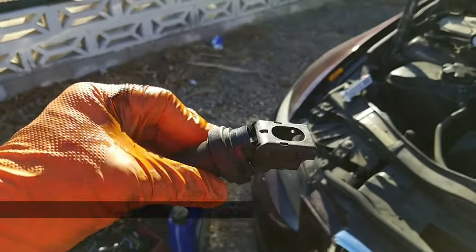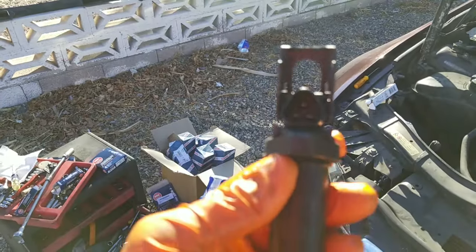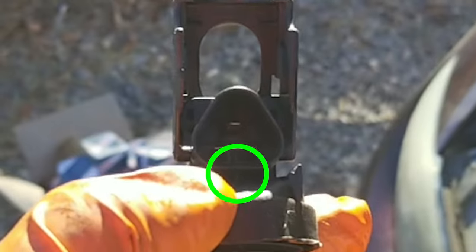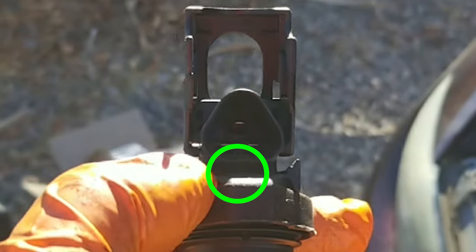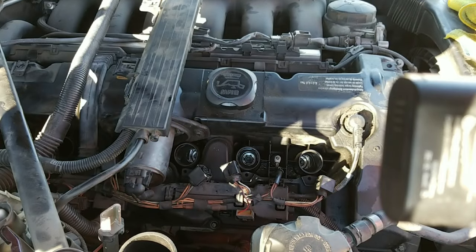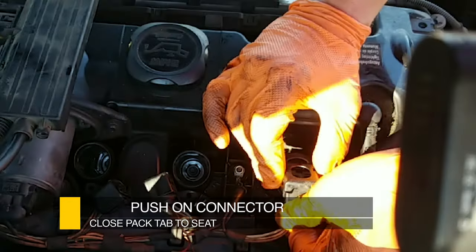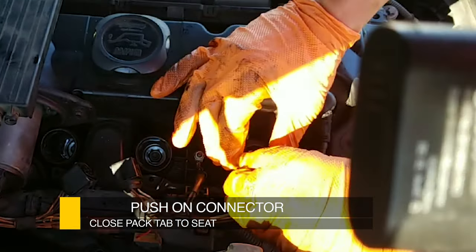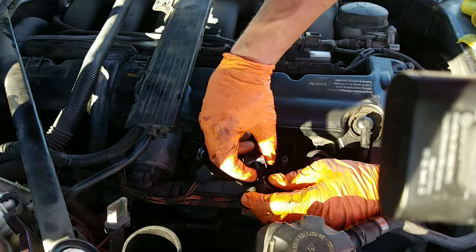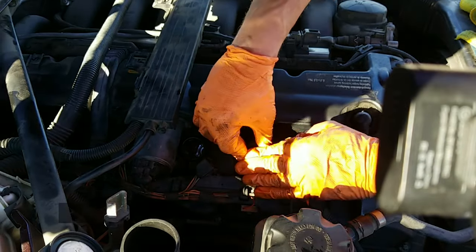These Bosch coils have numbers inside that you can match to verify they're legit. Also check the tab position — on this car the tab is in the middle, but on the other one the tab is to the left, so make sure you get the right coil packs or they won't fit. To install, drop the coil in, wiggle it a little, then push the connector over, pop it, make sure it snaps, and press it in. Work it until it seats on the spark plug, line up the connector, pop it to lock, and push it in.